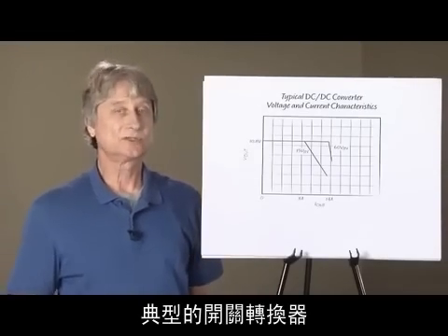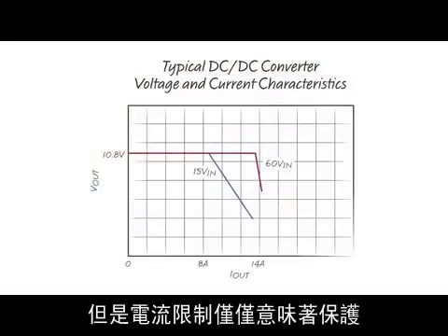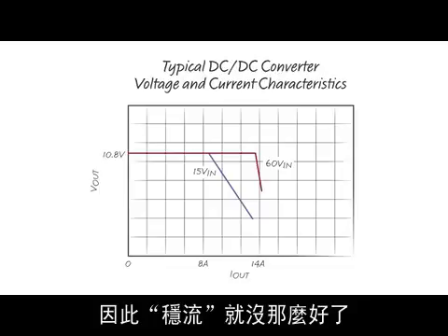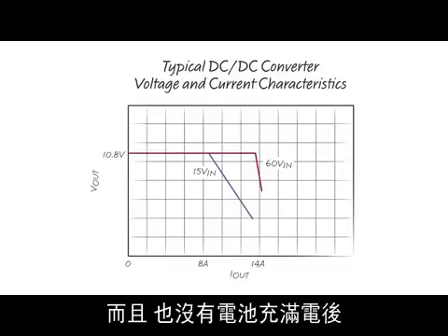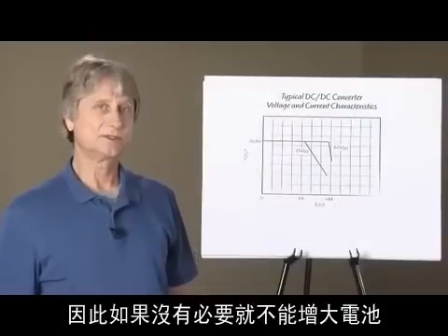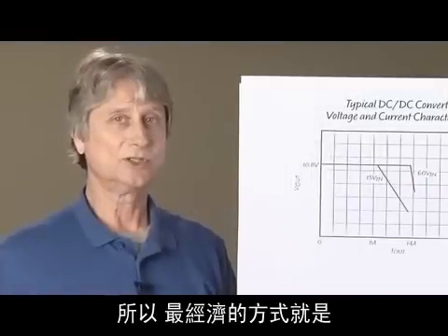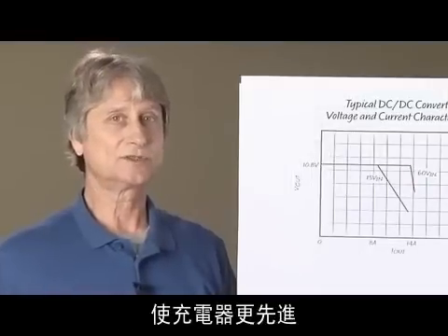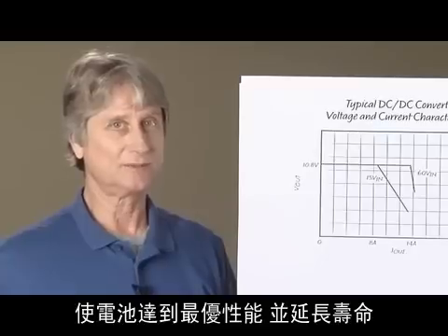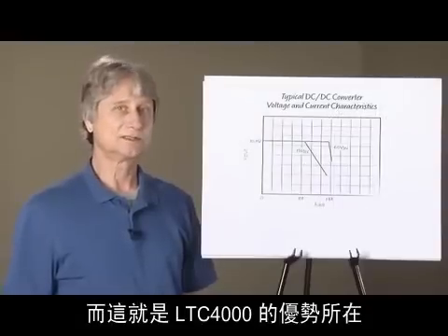Here's a plot of the voltage and current characteristics of a typical switching converter. Voltage regulation is good, but current limiting is only meant for protection purposes, so current regulation is not so good. Also, there is no provision for charge termination when the battery is fully charged. Batteries are large, heavy, and expensive, so it is important not to use one that is any bigger than necessary. Therefore, it is most economical to have a more sophisticated charger that can get optimum performance and life from the battery. This is where the LTC4000 can earn its keep.